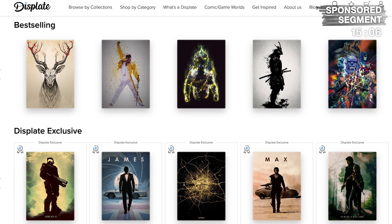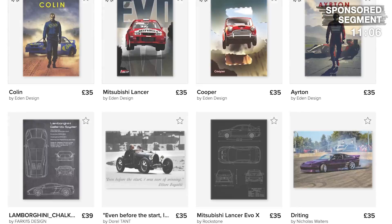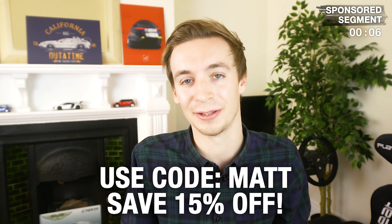Displate are one of the leading metal poster manufacturers with over 400,000 designs on their website, from anything from racing to films to games — anything you can think of. I like them so much I've got a few of my own. If you want to go check them out, click the link in the description below, find something you like, and use author code MATT to save 15% off your order.